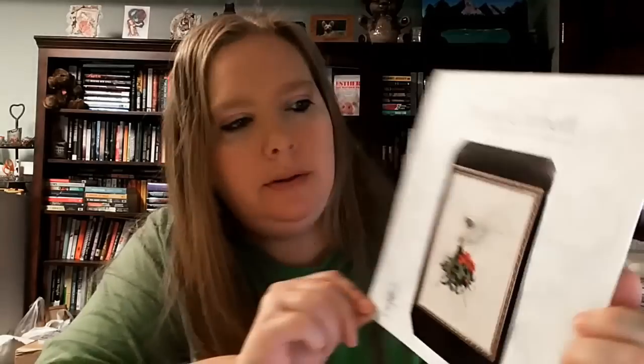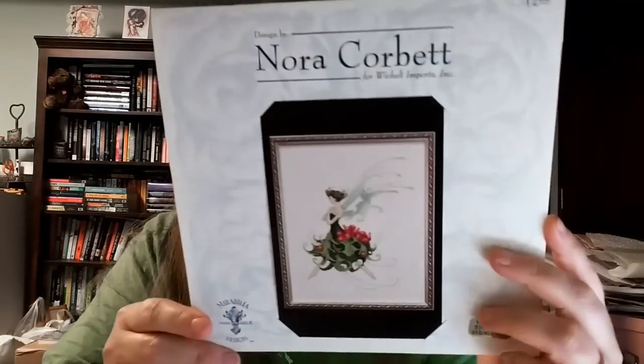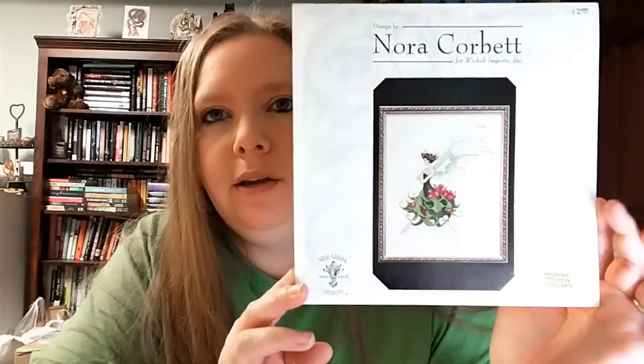The last thing from retreat — they had a freebie table, and one of the patterns I was able to get was a gorgeous Mirabilia called Holly from the Pixie Couture Collection. I didn't have her and she was really pretty, so thank you to whoever put her on the freebie table — I will enjoy stitching her.